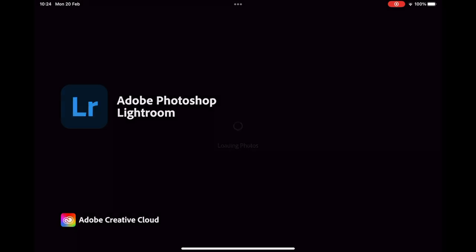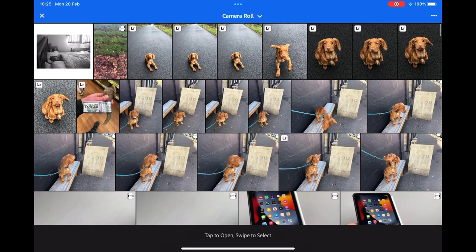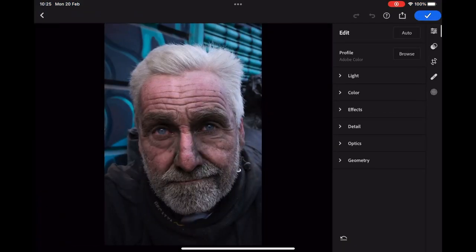Once you have confirmed the image is in your photo library you're ready to import it into Lightroom. Open the app and click on the blue button on the bottom right of the window with the picture frame and plus sign — not the camera symbol. A pop-up menu will appear where you want to click 'from camera roll' and this will access the images on your device. Scroll through your images and click the image you want to edit. The image will now be imported to the Lightroom window where we can start the edit.